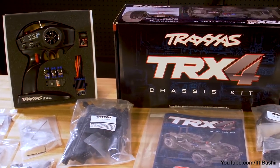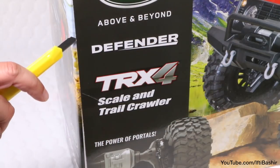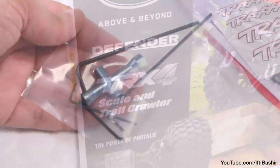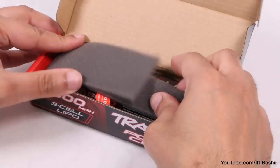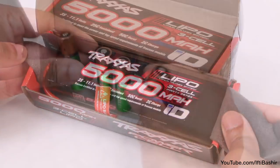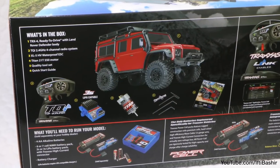Available in kit form too for those who want to build their own truck from scratch, this ready-to-run unit comes complete with everything you need, including some tools and of course the instructional guide. You'll need to provide your own battery — both 2S and 3S being supported — as well as AA batteries for the transmitter, but otherwise everything else is included.